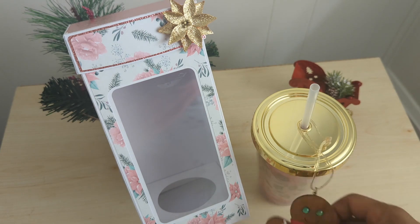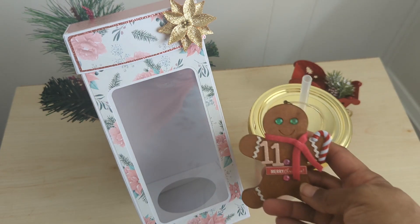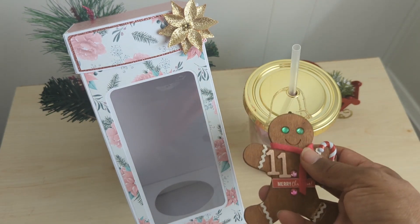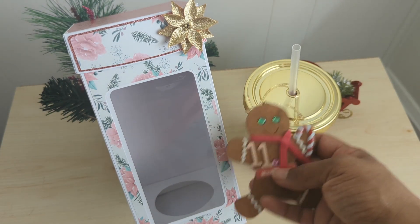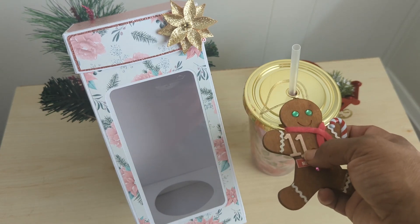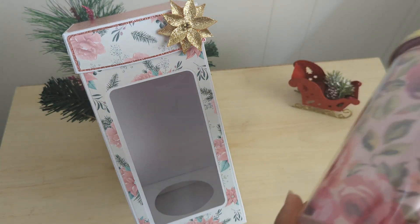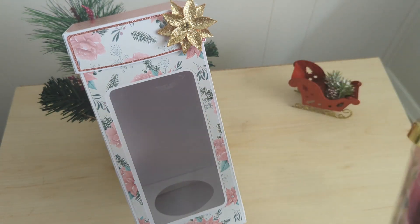First of all I am gifting her a beautiful wooden gingerbread tag that I received in a previous swap. I chose this one because it was pink and I did the pink box, and I added just some chipboard glittery pink letters there. Then I'm giving her this beautiful cup.